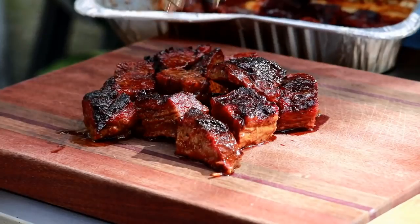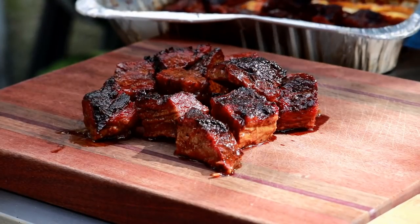Another beautiful day in Florida. We're going to make a whole packer brisket on the pit barrel cooker, and we're also going to take the point of this brisket and take a stab at making some burnt ends.